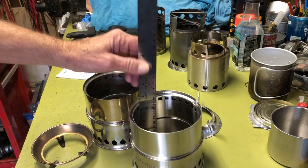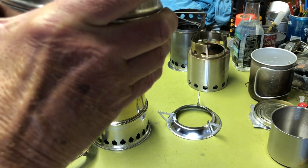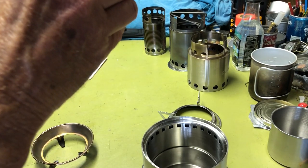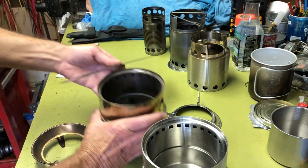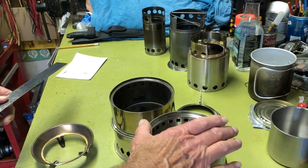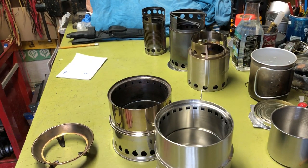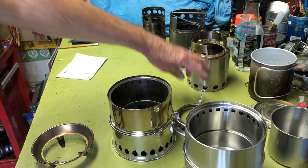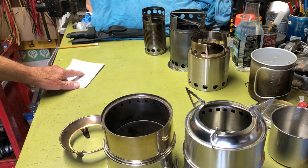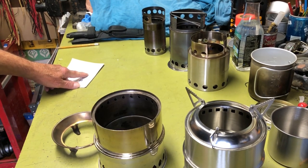Actually comparing them, the burn chambers appear to be about the same — roughly four and a quarter inches. It must just look deeper due to the height difference. Anyway, the Silver Fire weighs 13 ounces or 368 grams.